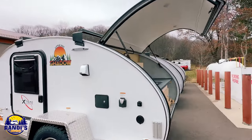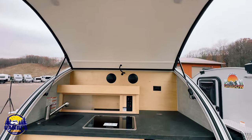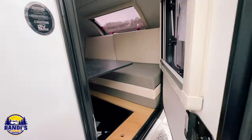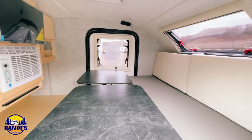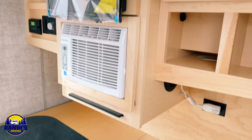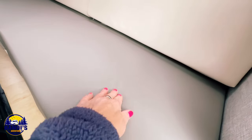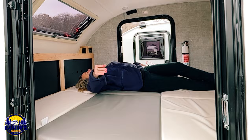I'm calling this brand new teardrop trailer innovation on wheels. In this video we're going to tour the Lil Guy Shadow so you can see the unique features this teardrop trailer has that add comfort and functionality into this compact space. This trailer is made by Extreme Outdoors, the same company that makes the Lil Guy Max, the teardrop trailer I've owned for the past five years. So I think I have a special insider point of view on this new teardrop trailer.